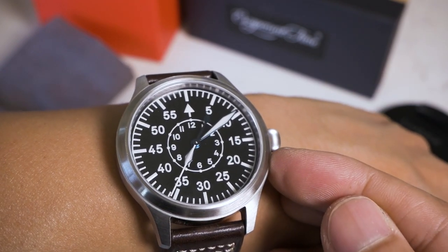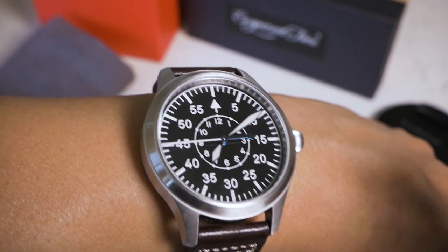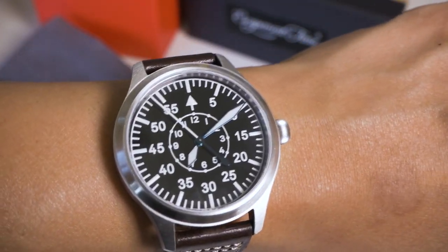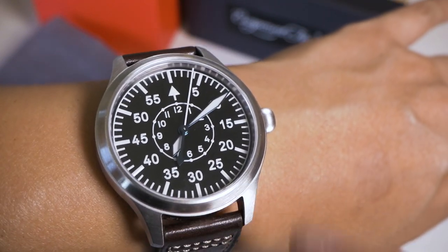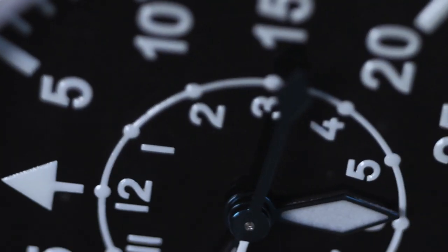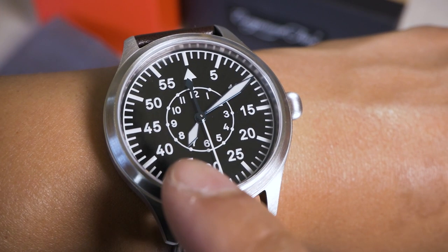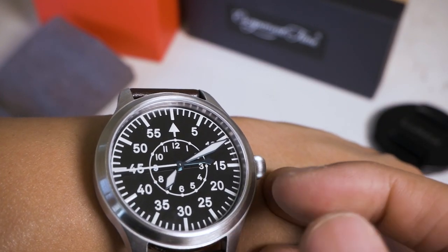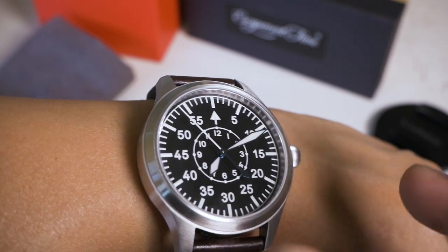Another thing: I know it's not supposed to have a date window, but I really wish it did, because the movement has the functionality and I use the date window a lot. Most of my watches have a date complication. I found myself looking down and not knowing what date it is, having to pull out my phone, which defeats the purpose. My third con is that I find it really hard to tell what hour it is. The numbers on the inner hour track are so tiny, and a lot of the time the hour hand covers the actual hour numeral — even with lume in the middle of the night.